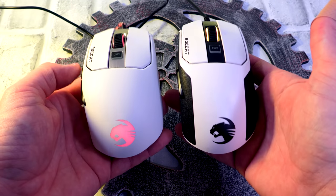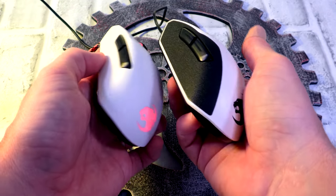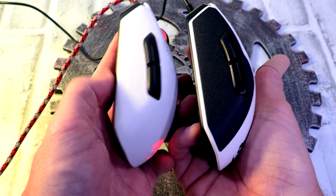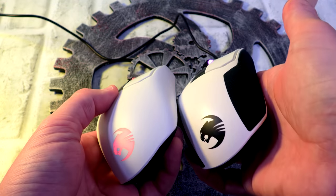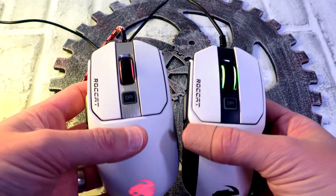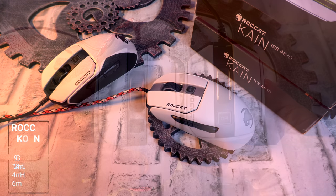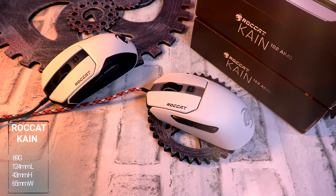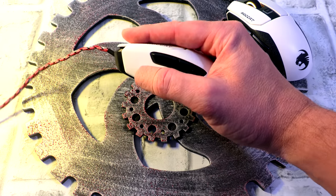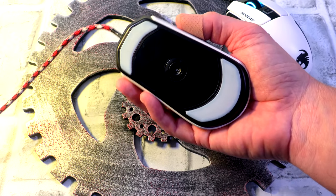Starting off with the build of both mice — the Kain 102 and the 122 — these guys are stinking solid. You're not going to catch a bit of creaking, cranking, or flex on these guys. Absolutely rock-solid mice. Going right to the dimensions, this is a palm grip mouse. You can use a claw as well. Fingertip? That's going to be iffy. I can pull it into fingertip, but with the size of this mouse I tend to always go into a claw or palm.